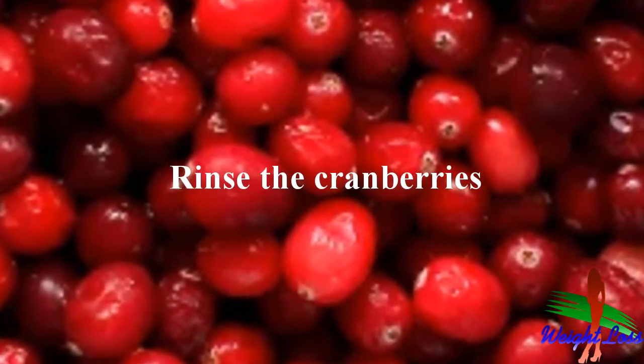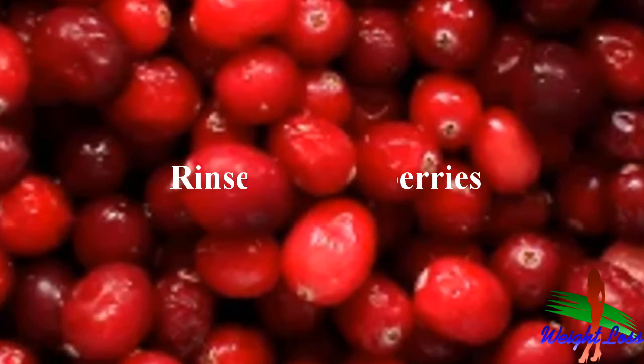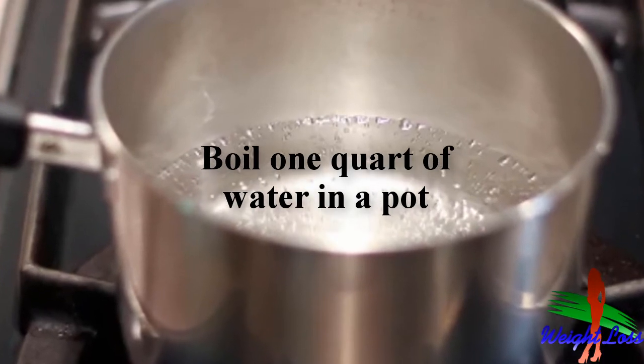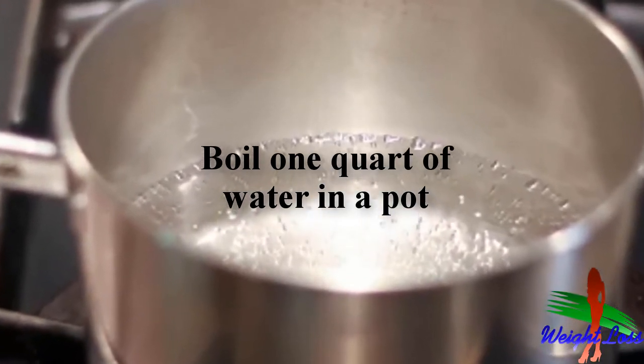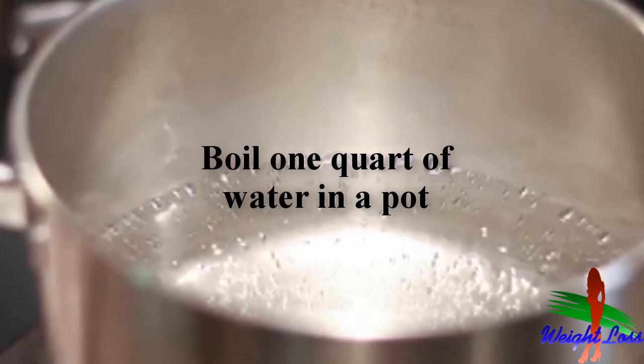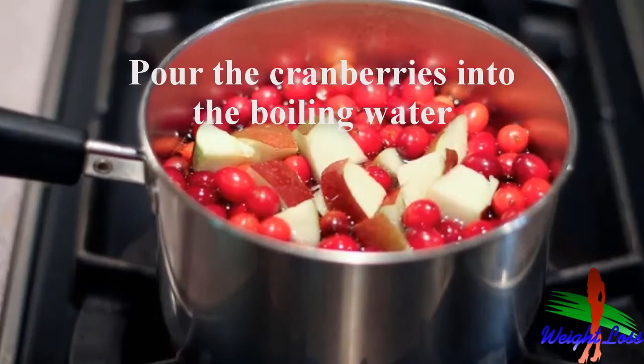Rinse the cranberries — it's important to do this before you boil them, as you never know what bacteria may be on the fruit. Then boil one quart of water in a pot. Make sure the pot is large enough to hold not only the boiling water but the mass of fruit you're going to add.